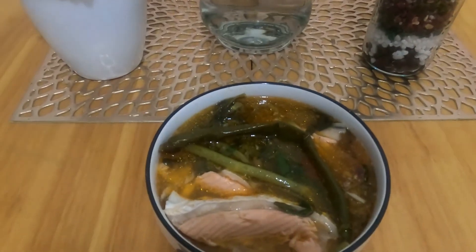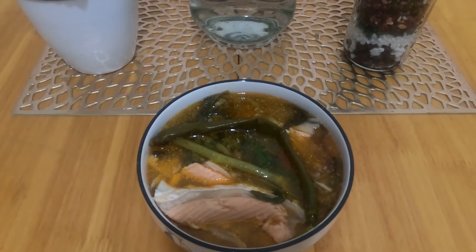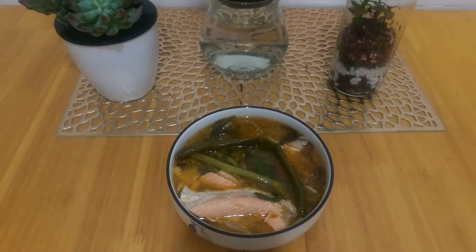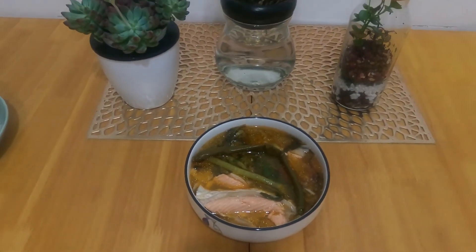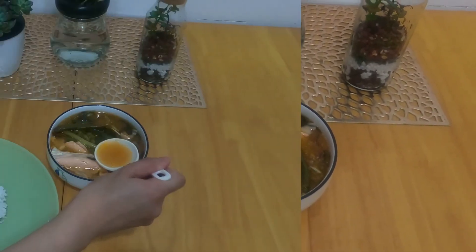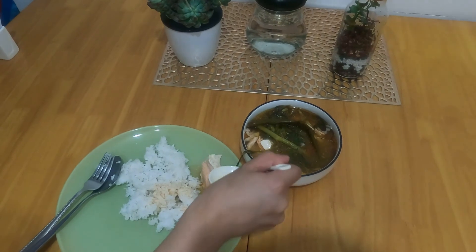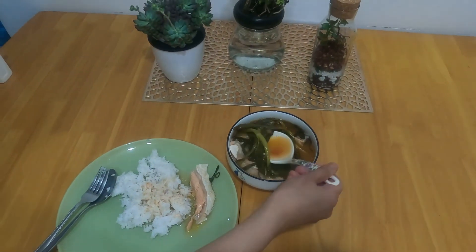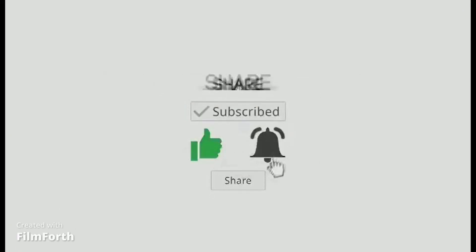Okay, check out this — so ito ang amin: Salmon Sinigang, twisted with Tom Yam from Thailand. Start na po tayo ng kumain. Sarap po, guys! Sinigang with the twist of Tom Yam. Okay, let's eat, guys!